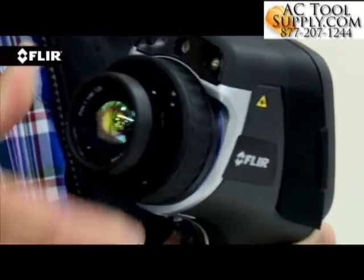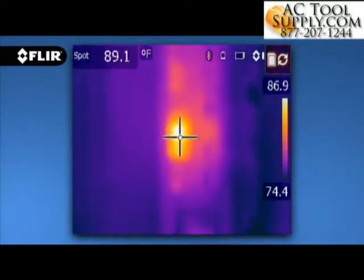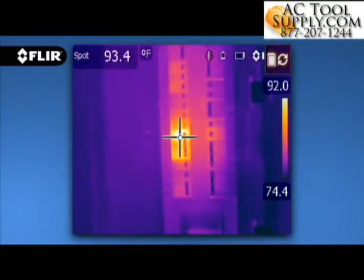E40, E50 and E60 cameras offer interchangeable lenses with manual focus, giving you full control over sharpness to dial in the best image and temperature measurements.